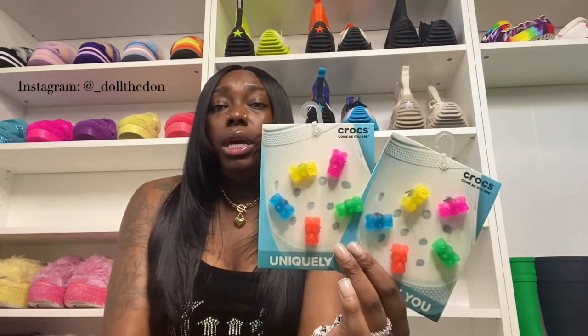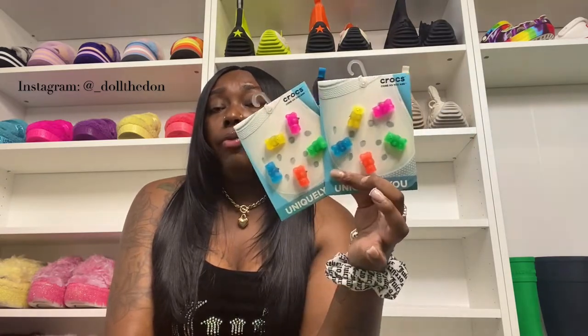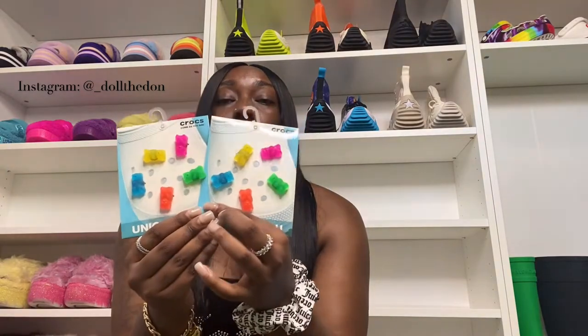This is a try-on! Let me show y'all the new Jibbitz first. The new Jibbitz are gummy bears — such a kid-friendly snack theme. They used to only come as a single red gummy bear, but now they come in a pack of five — pink, yellow, green, blue, and orange — for $16.99. Also, Crocs is having a 50% off sale right now. The Cutie Claws retail for about $44.99–$45, and the Jibbitz pack is $16.99. They have a lot of new Jibbitz packs and colors on sale, so go shop that.